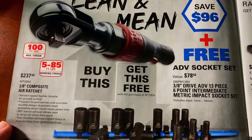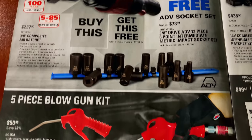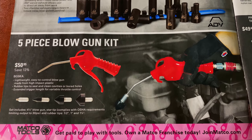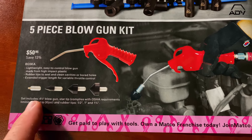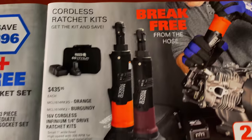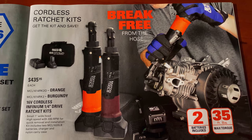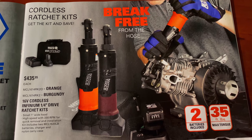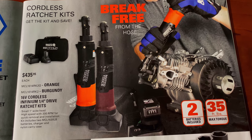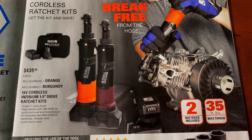It's $237.50. It has 100 foot-pounds max torque, 5 to 85 working torque. The five-piece blowgun kit is $50.95 — there are all the different tips it comes with. And they have the cordless ratchets — break free from the hose — 16-volt quarter-inch drive kits for $435.95 in orange and burgundy. Comes with two batteries and 35 foot-pounds of maximum torque.